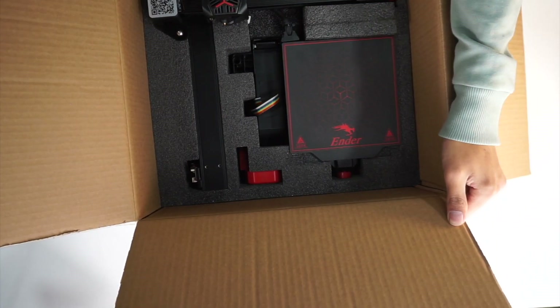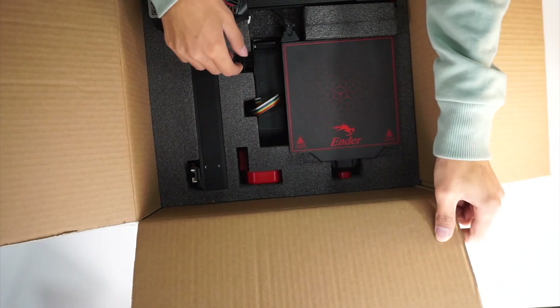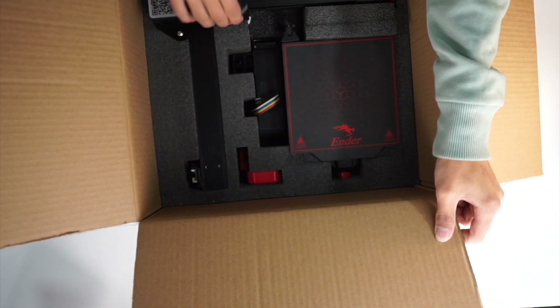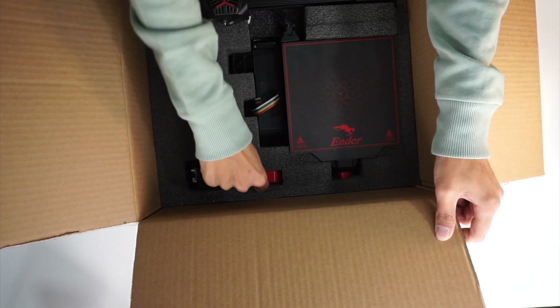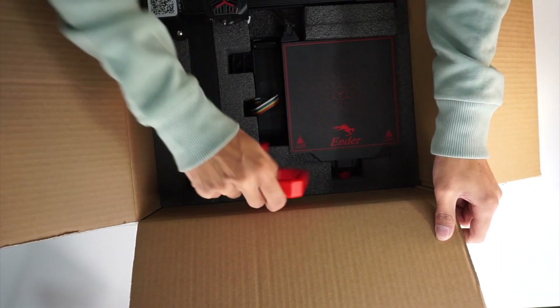So let's lift up the foam and that reveals the rest of the printer. We just lift it out of the actual box. Inside we have the bed, the hot end, the Z rod, and everything else. Let's take out some of these small pieces and then lift up the printer.